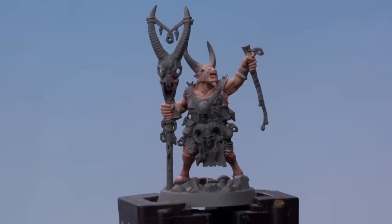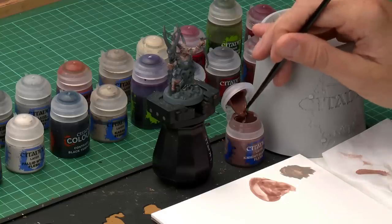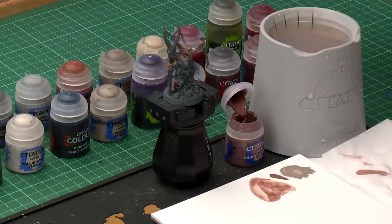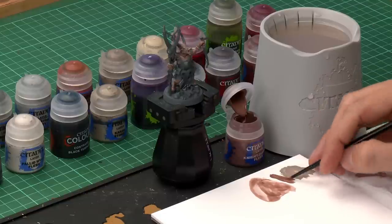With that mix dry, you can see the details are now becoming more defined. We can now move on to using Nightquest Flesh on its own, applied with a medium layer brush for a little more control. Add a touch of water to thin it down. We're looking to apply this over all the areas of flesh we want to be darker, and also all the fur as well.